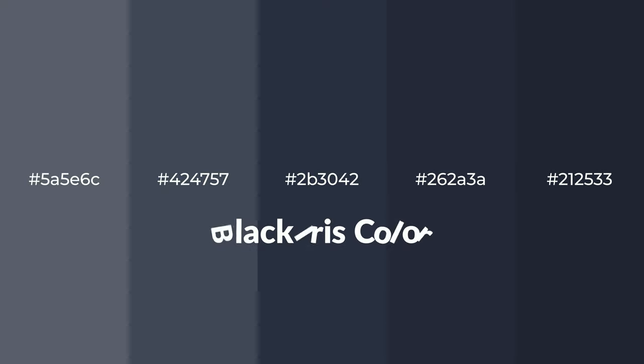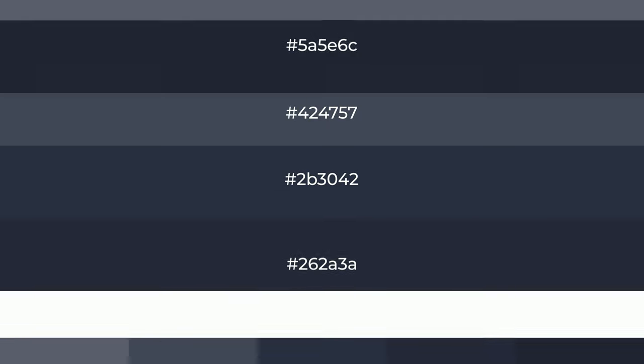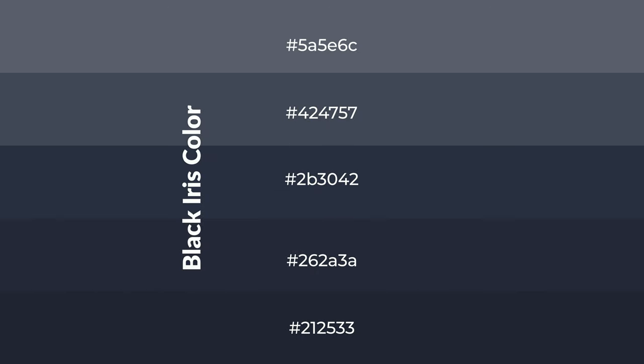Cool shades of black iris color with violet hue for your next project. To generate tints of a color, we add white to the color. Tints create light and exquisite emotions. To generate shades of a color, we add black to the color.